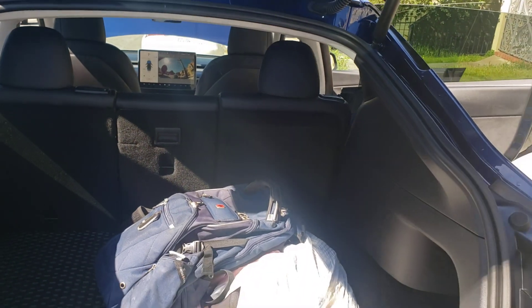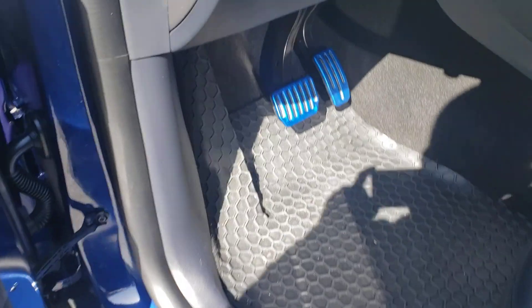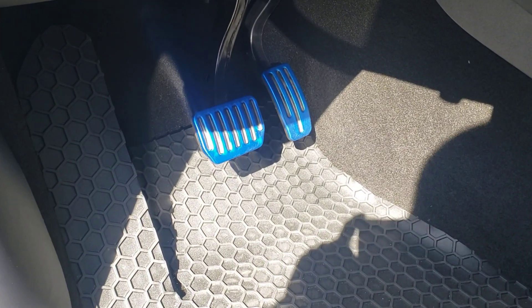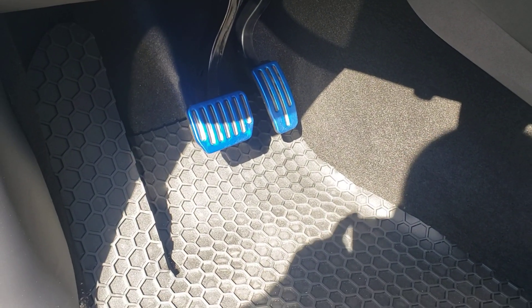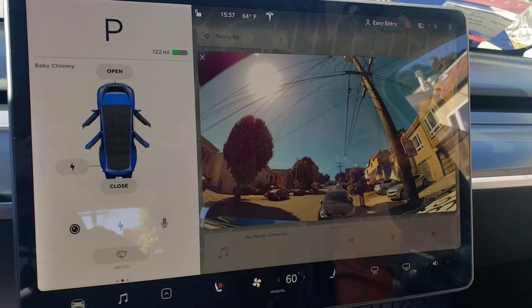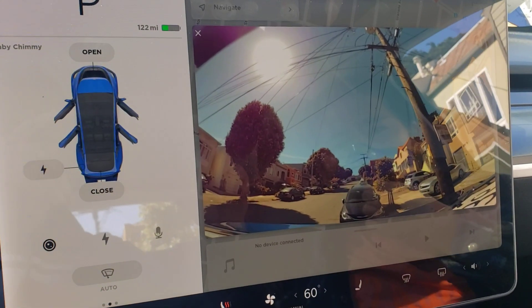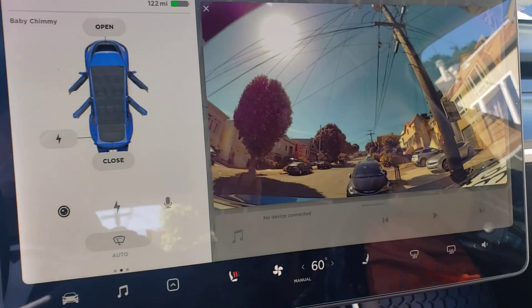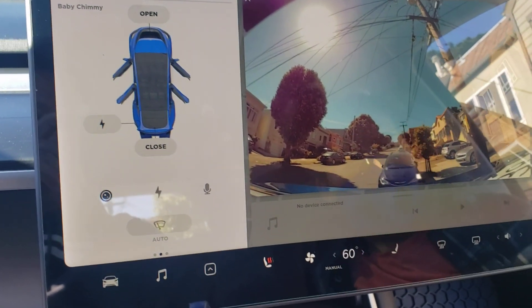One of the coolest things — I changed the brake and the acceleration pads to blue. Here's the inside with all the doors and the trunk open, and of course you need another mat on the front too.